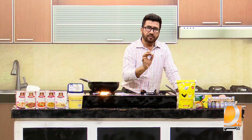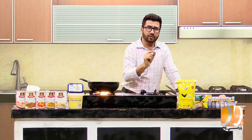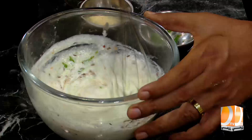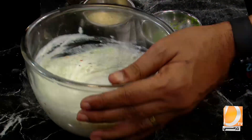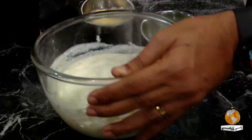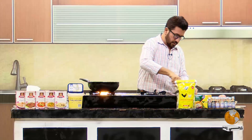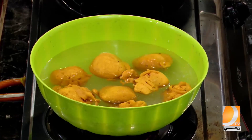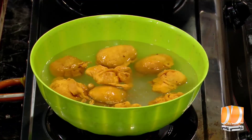Add 2 tablespoons of green herbs. Now let's mix it well. It will become a very nice mixture. The little pieces of oil will be separate.